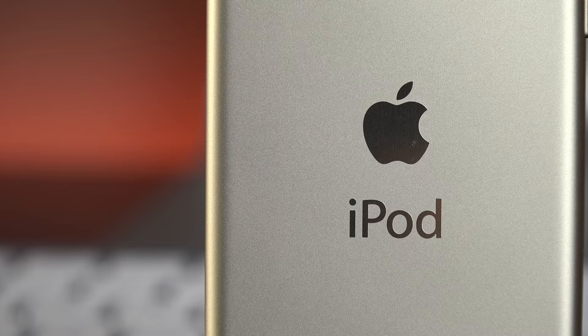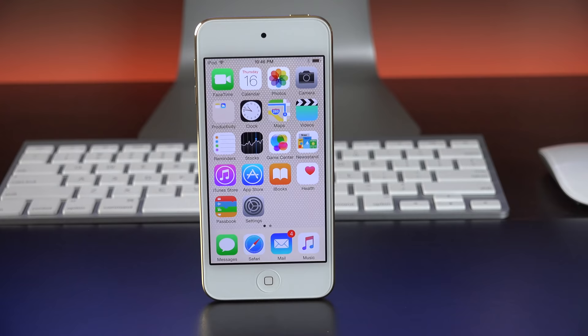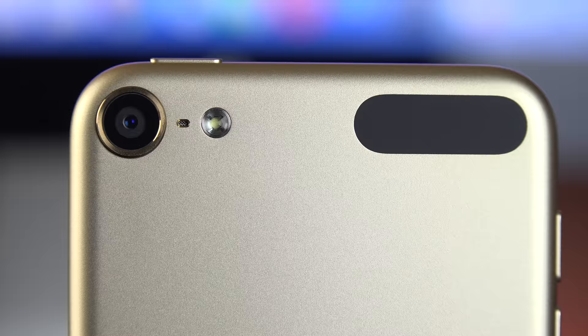Although the new iPod Touch borrows most of its parts from the iPad Air 2 and the iPhone 6, there is one new feature here which is Bluetooth 4.1 — the first time we're seeing this on an Apple device. The iPod Touch also now supports 802.11ac Wi-Fi with dual-band support.